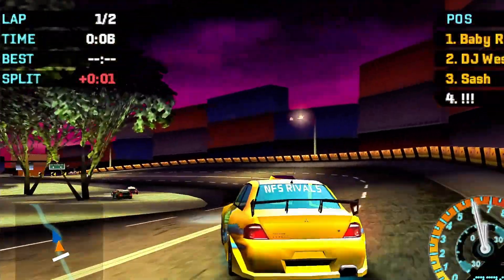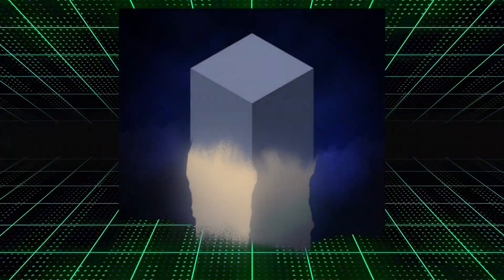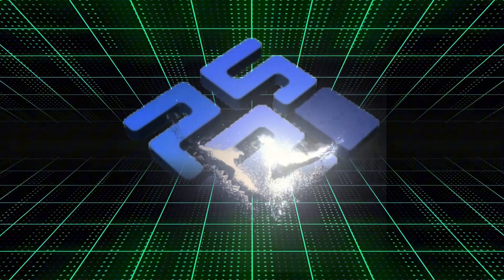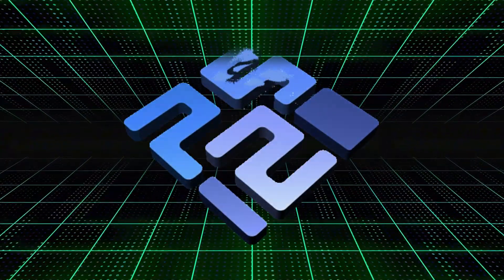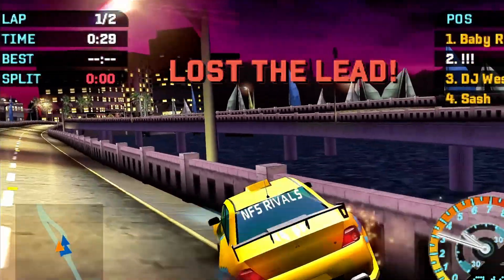PlayStation 2 fans, it's finally happening. After months of anticipation, ARMSX2 has officially launched with version 1.0. The long-awaited PS2 emulator for ARM64 devices, including Android, is now open source and publicly available on GitHub.